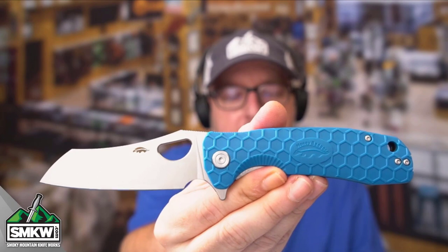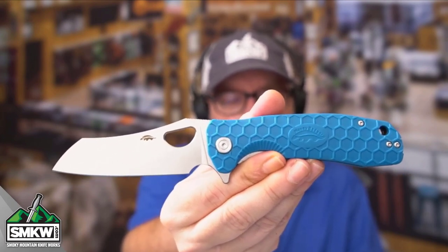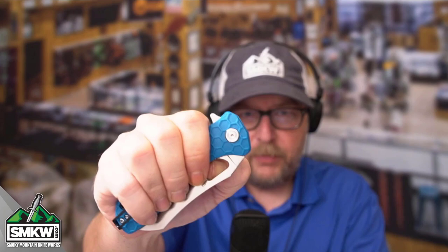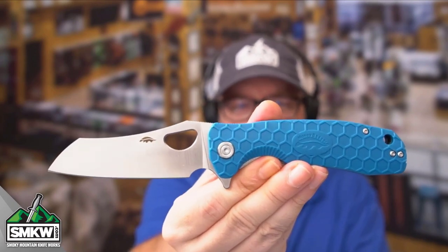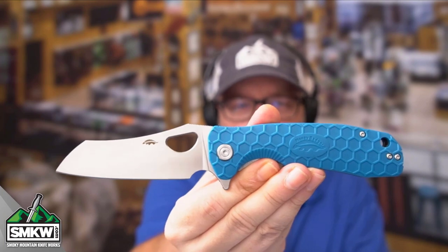That is the Honey Badger — the large version of the worn cleaver, the blue version with the D2 blade. It's $63 at smkw.com. I fell in love with these Honey Badgers when they first came out. The action is just tremendous. When you can take a big knife like this with the thumb hole and flick it with your thumb like that — these are great knives at a very budget-friendly price.